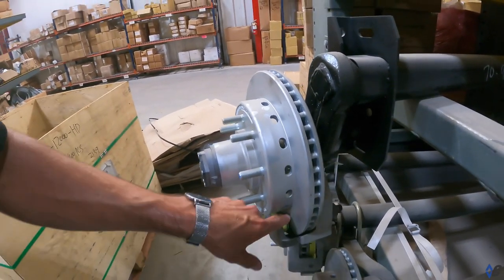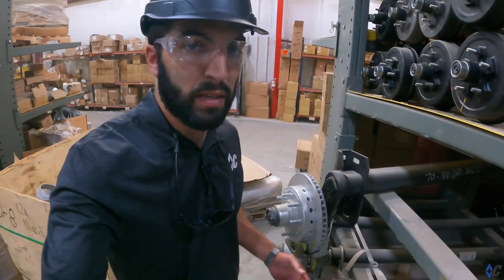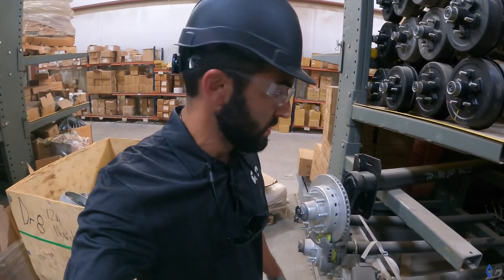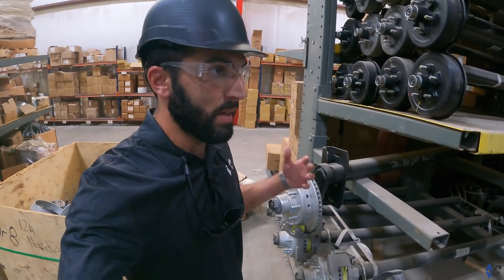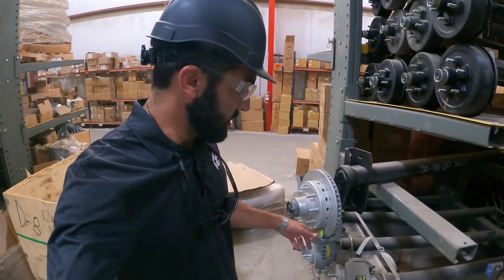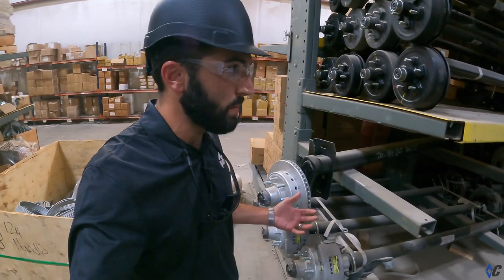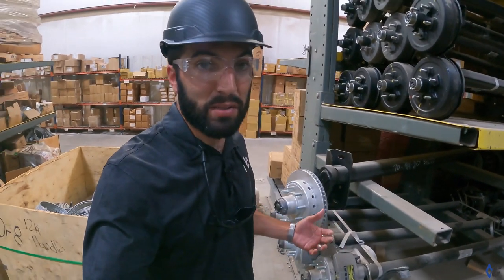You want to maintain these pads, just like in your car. Whether you're running your trailer only a thousand miles a year, you'll probably do annual maintenance — pull the wheels and tires off and inspect those pads, check how much life is left. If you're packing on the miles — hotshot, construction — you're going to need to check those at higher intervals.